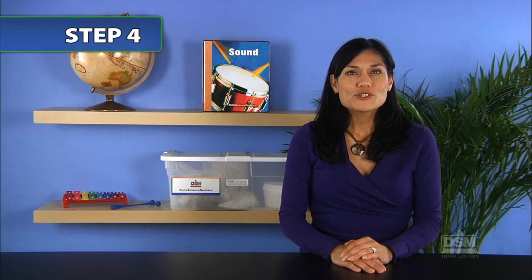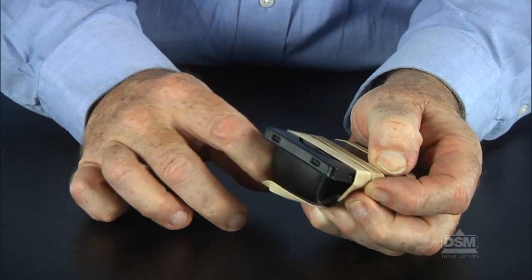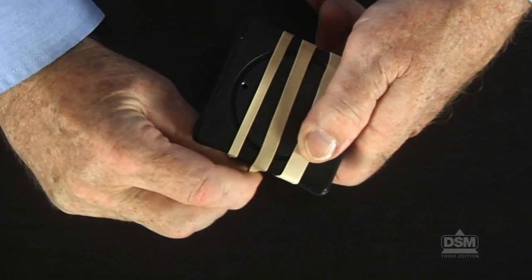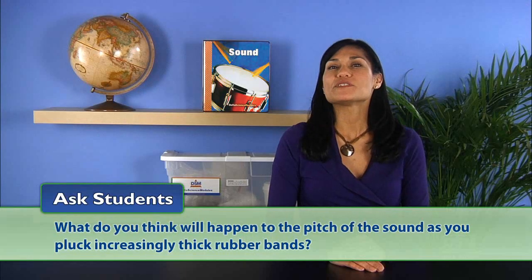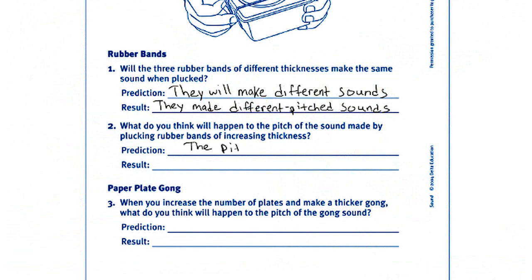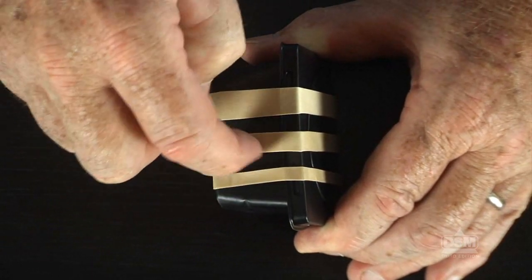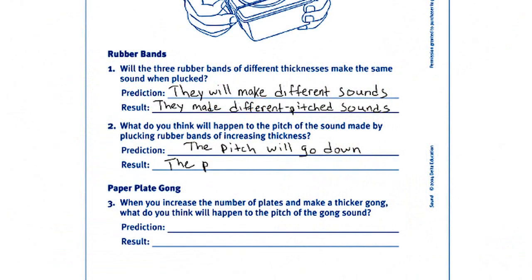Next, have the students add the third rubber band between the other two so the bands are in order of increasing thickness. Ask students: what do you think will happen to the pitch of the sound as you pluck increasingly thick rubber bands? Have the students record their predictions on the Activity Sheet. Then, have the students pluck the three rubber bands in order from thinnest to thickest and record their observations. The students should hear that the pitch of sound went down as the rubber band thickness increased.